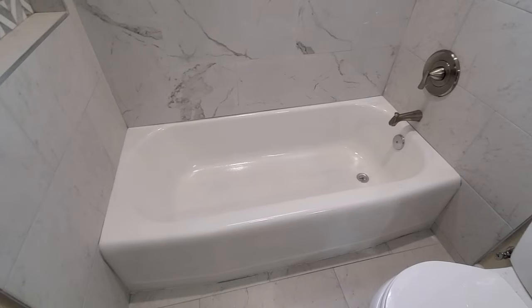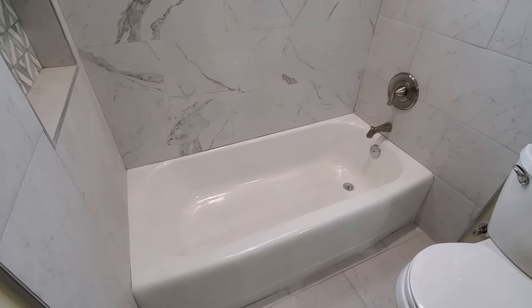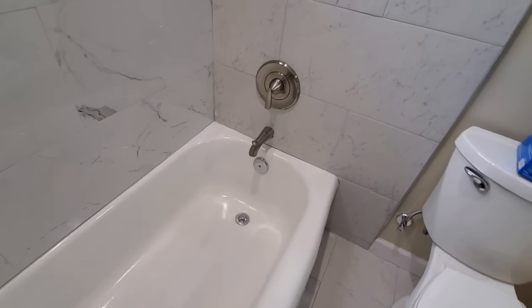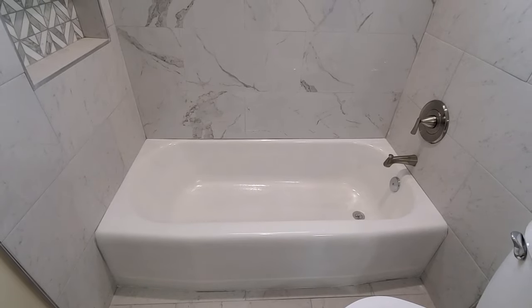Don't get rid of your old cast iron tub. I want to show you how you can reglaze your tub for less than $100 for the entire cost of the materials, so you can keep it for many more years. This is a beautiful cast iron tub, 16 inches wide by 18 inches deep, perfect to get in and relax. But if you have a tub that is decaying or looking really bad, or maybe you have a property that you want to flip, I want to show you how you can transform it into a beautiful tub that will last for many more years and save you a lot of money and headaches by not tearing the walls down. So let's start with the first steps.